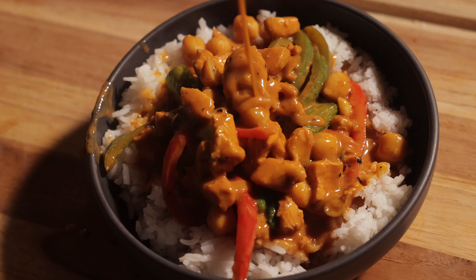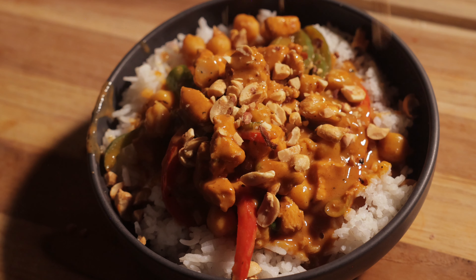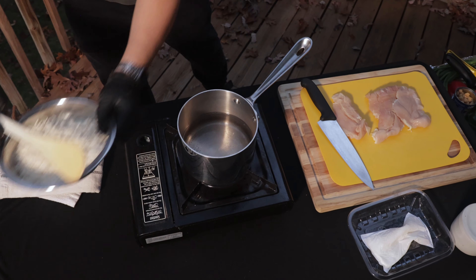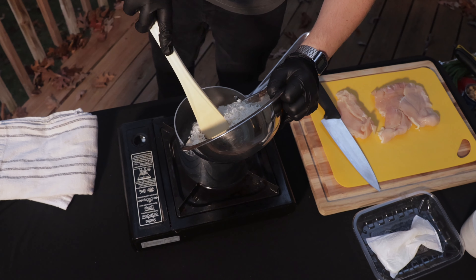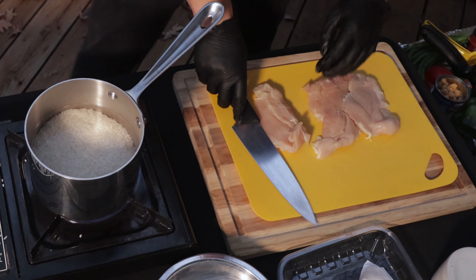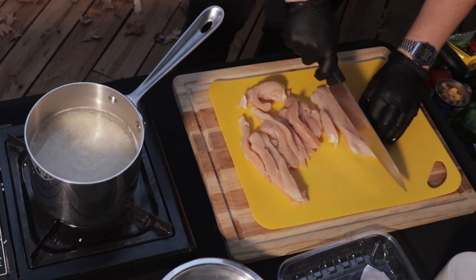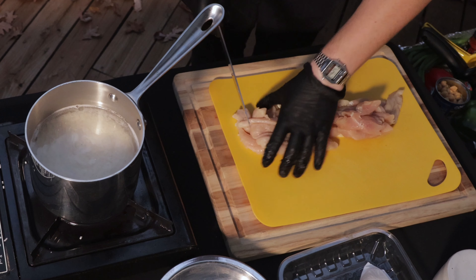This Thai style curry is easy to make and packed with flavor, which makes it the perfect meal prep option. Let me show you how to make it. First, add your rice to some cold water and bring it to a boil. While you're waiting on it to boil, dice one to one and a half pounds of chicken breast into one inch chunks.